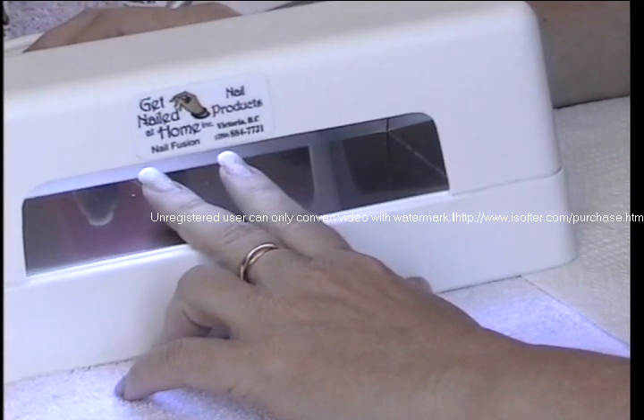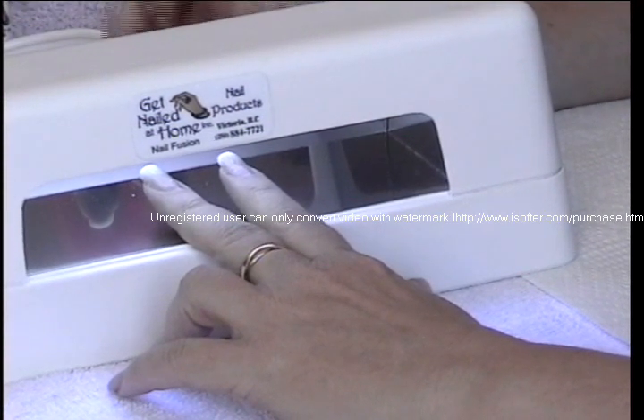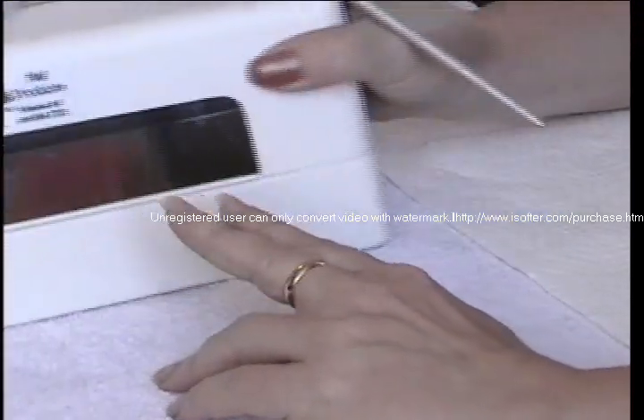Speaking of gel, Cheryl — if you wanted to, could you just put a coat of gel over your natural nail? That's a very good point Karen, yes you can. We call that an overlay because we're overlaying gel onto your natural nail.